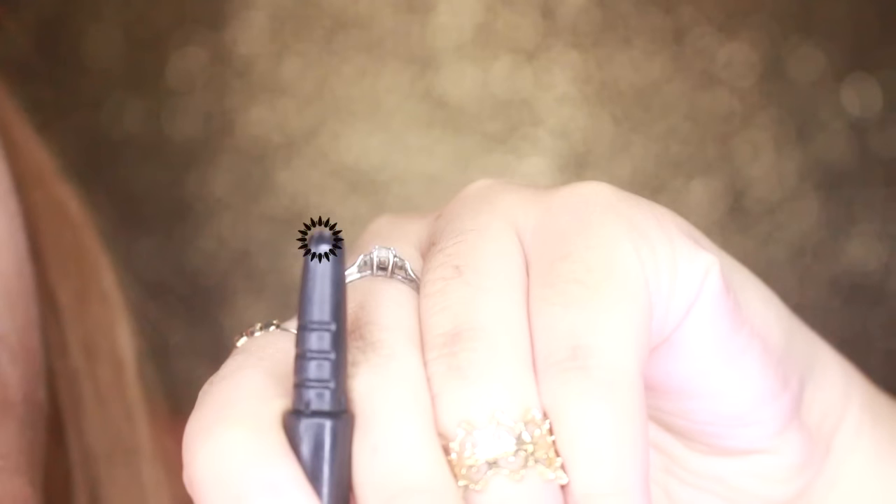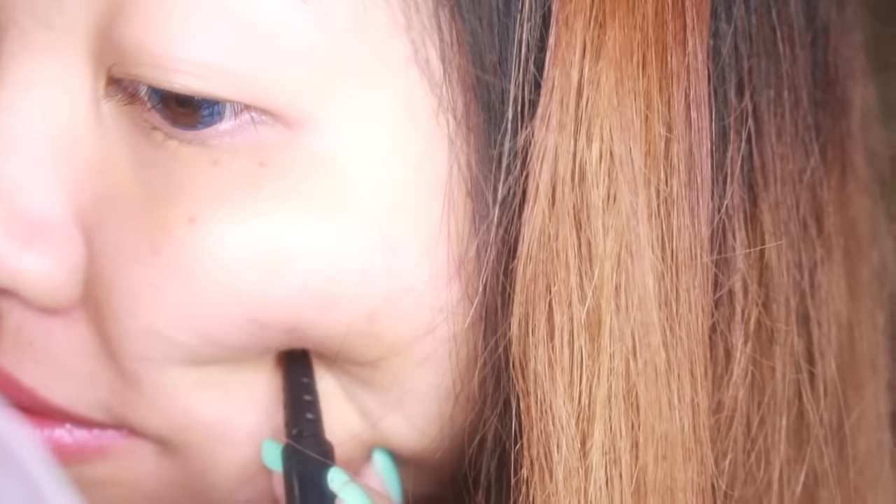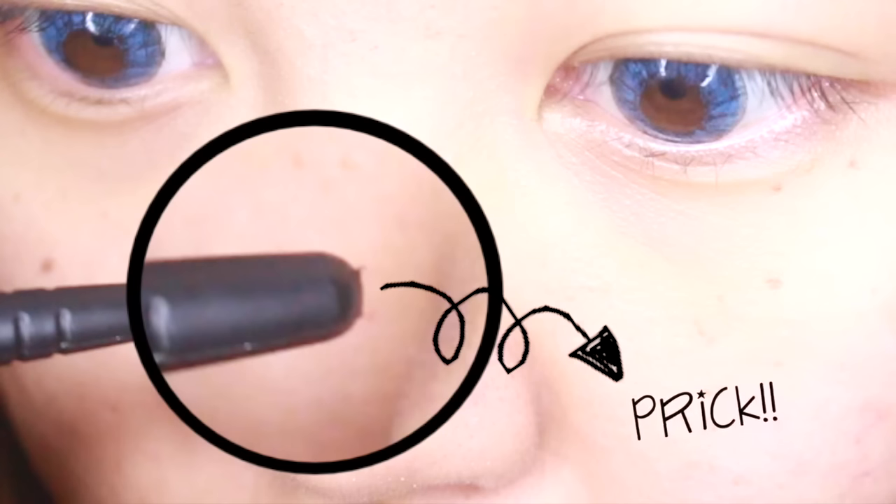I almost wanted to use a file to file down the plastic pricks sticking out, but whatever. First, I wasn't sure how to use it, so I was basically jabbing my face with this. Ouch. No blackhead was coming out, let me tell you that.